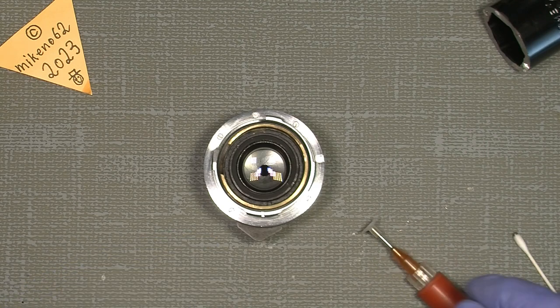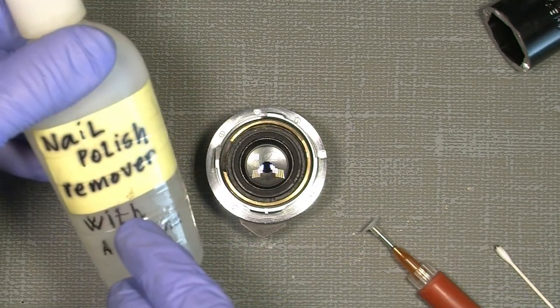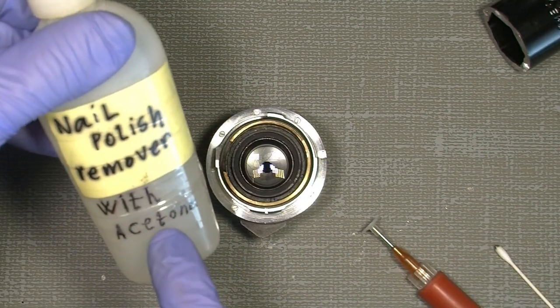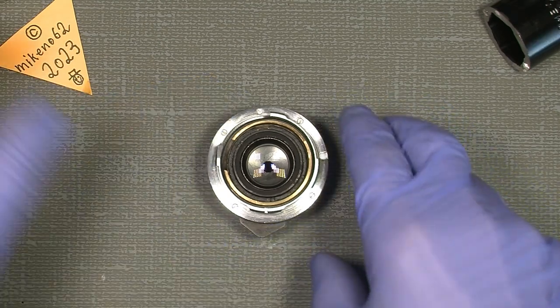I tried first with isopropyl alcohol but it didn't work. So I tried with nail polish remover with acetone — it's the acetone that does the job in this case.